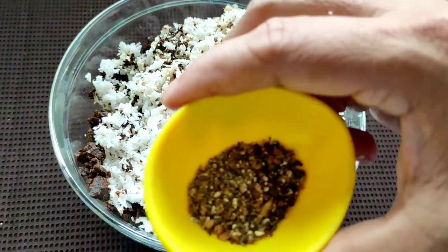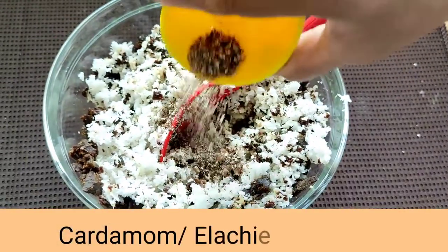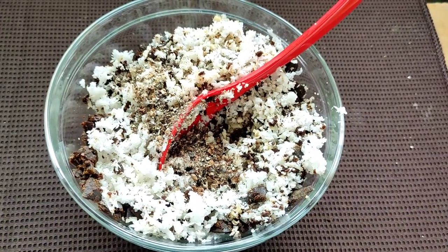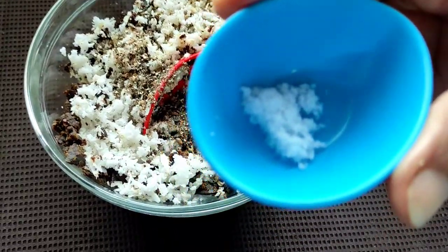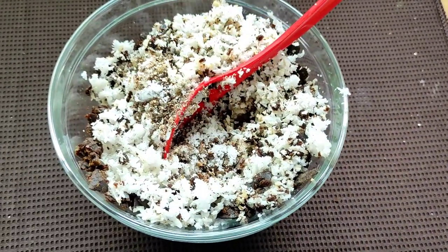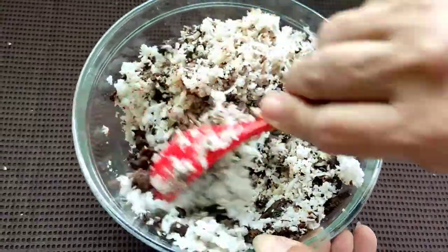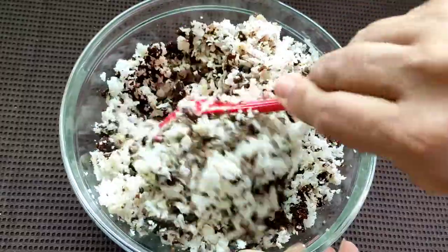Also with this I'll be adding a teaspoon of freshly ground cardamom powder and a quarter teaspoon of salt. Now we'll give this a nice mix — the jaggery has to get well incorporated with the coconut.